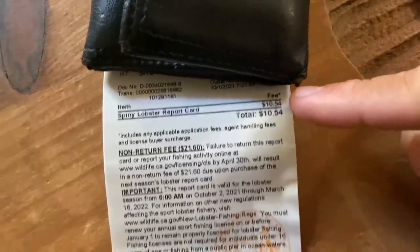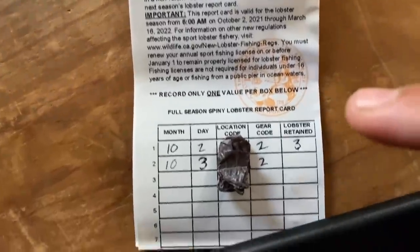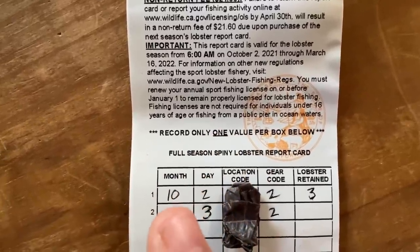One more thing — you need this gigantic piece of paper right here. This is your lobster report card. You can get this anywhere you buy your local fishing license. The card costs $10.54, nothing too crazy. This is the part you need to fill out before you get out on the water.